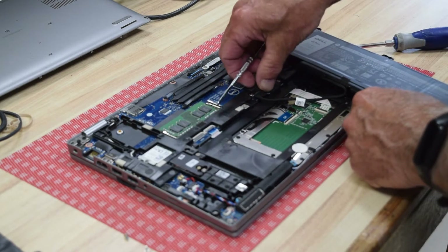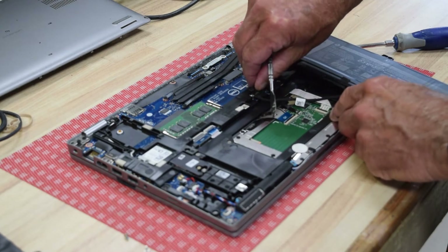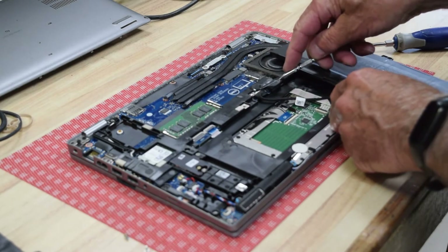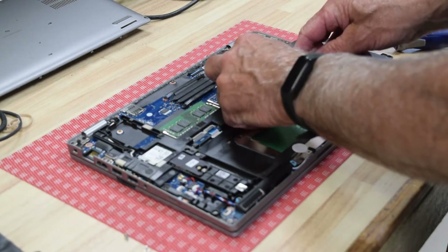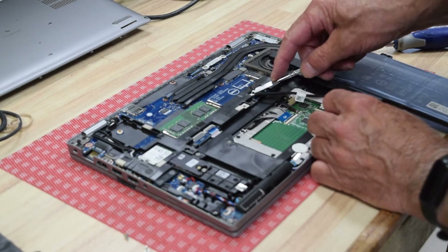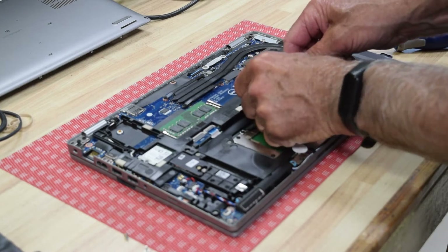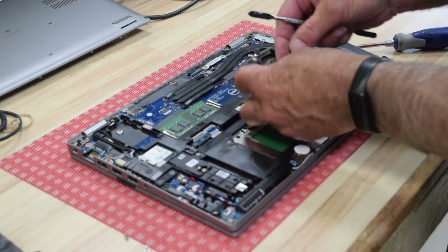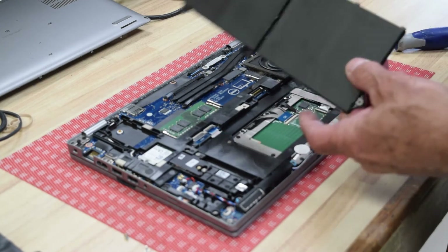Now disconnect the cable to the motherboard — just pull up on it and unsnap it. It's got a little handle there, but it can be tricky to get your fingers on it. There are no screws or attachments of any kind. Once you get a hold of that handle, you just pull straight up and it comes off.